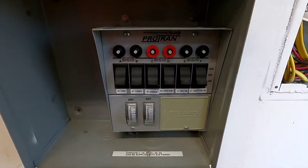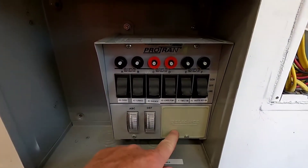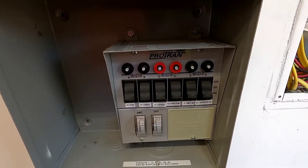Hello everyone, this is Just a Dad. I'm going to do a really quick explanation and kind of a review on this Reliance generator switch panel.